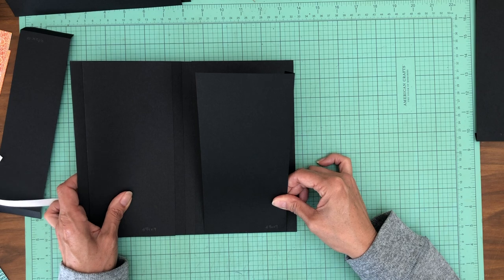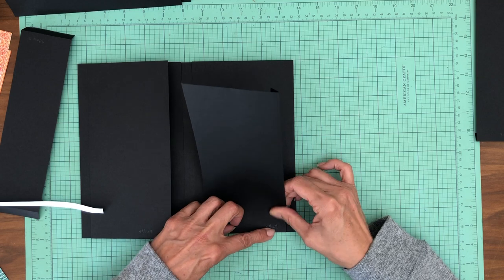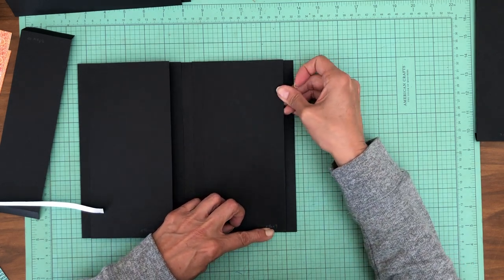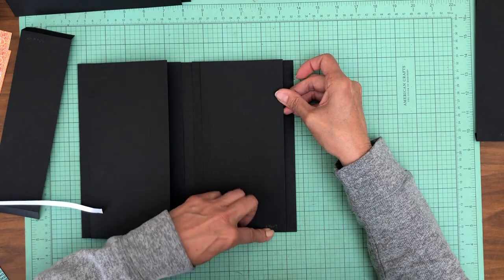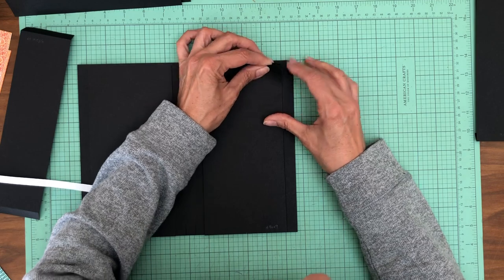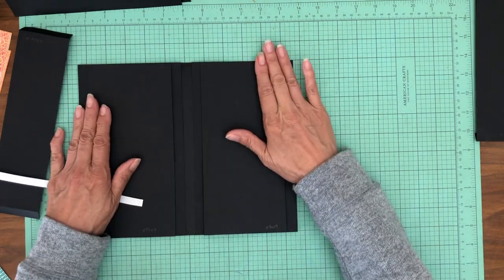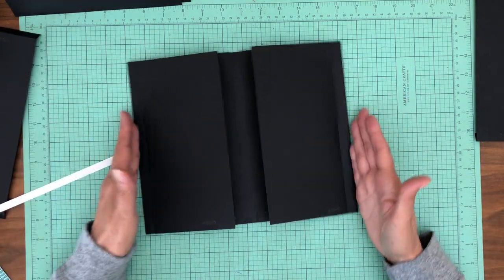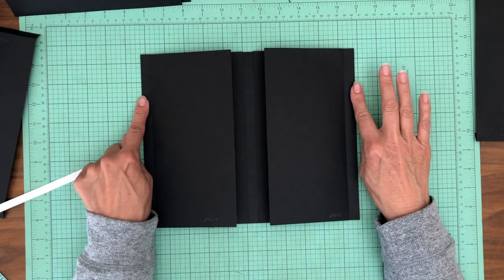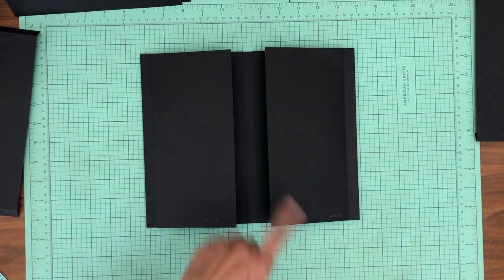There's another way to do this. The other way would be to come in and do a half inch mark on the top and bottom, because this flap is an inch smaller — so we should have a half inch on the outside and a half inch on the inside. There are two different ways to do that if you're not comfortable with this way.